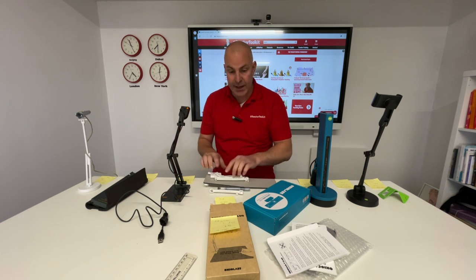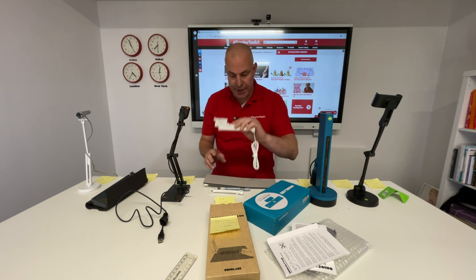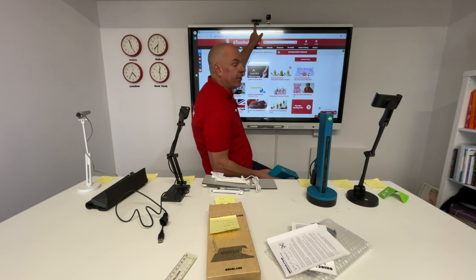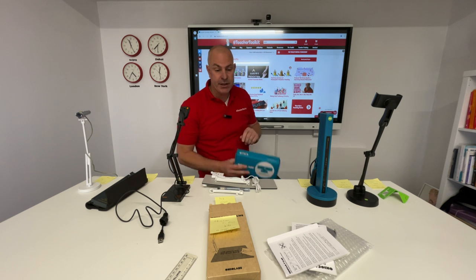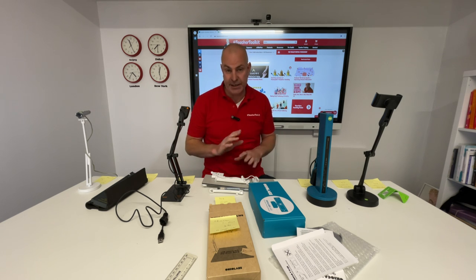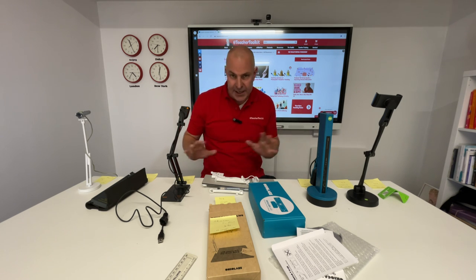That one costs about £90. The other OcciLabs device is about £99 — it's a webcam that sits on top of my screen. In another video I'll show you how it works for conferences or teaching in the room. It tracks the speaker. It's fabulous. There are many others.